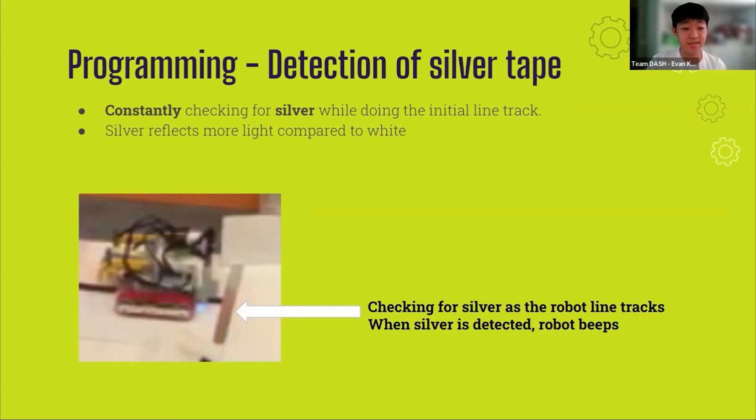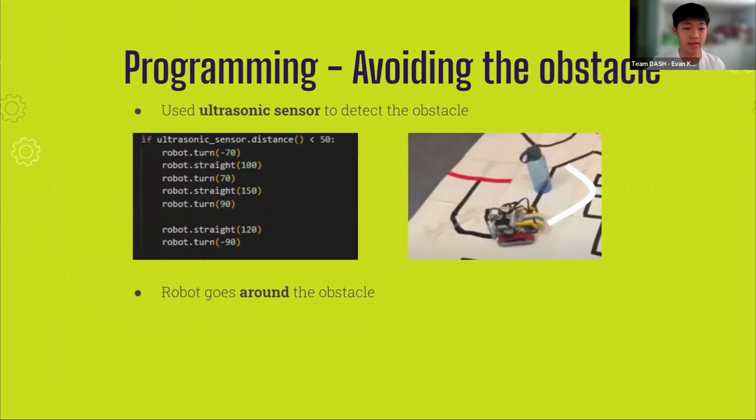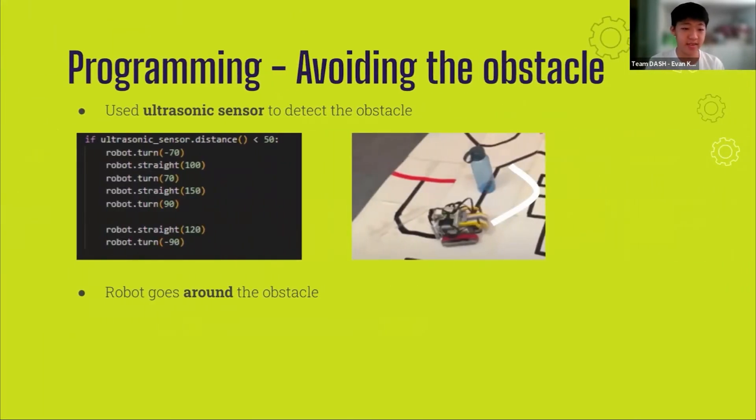We managed to use loops in Python to check if silver tape is detected during the line track. As the silver tape is more reflective than white, we simply checked if the RGB values of both color sensors were higher than that of white, which we had calibrated beforehand. For obstacle avoidance, the obstacle is a cylindrical object and we made use of the ultrasonic sensor to detect it. The EV3's distance function returns the distance between the object and the ultrasonic sensor; we check if the distance is below a certain value indicating the object is within the sensor's line of sight, and the robot then carries out a series of turns to avoid the obstacle.